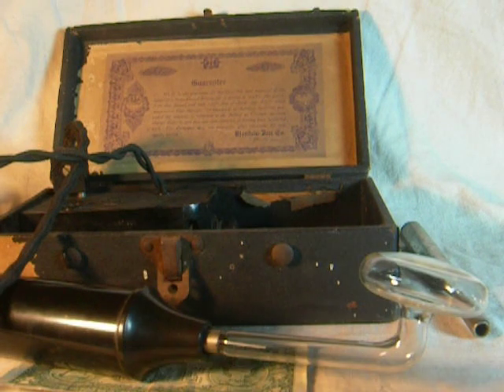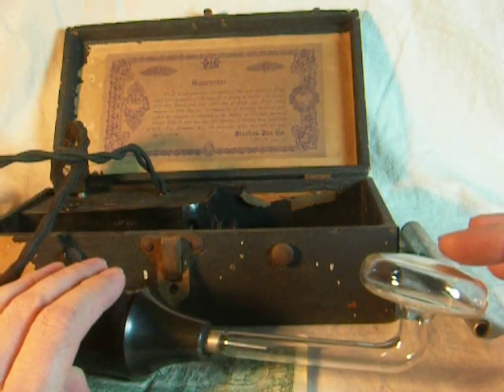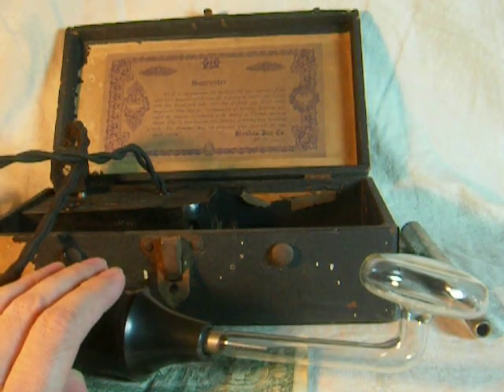It's actually on right now in kind of a low setting. You can't really see much with the light on, but you can hear it. Come check it out in the dark.